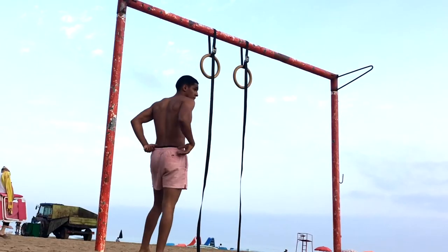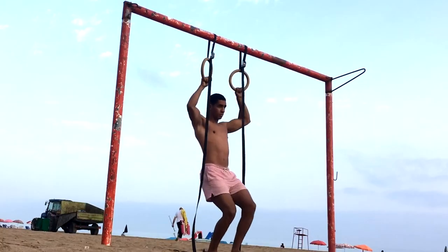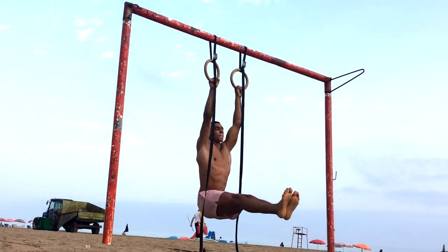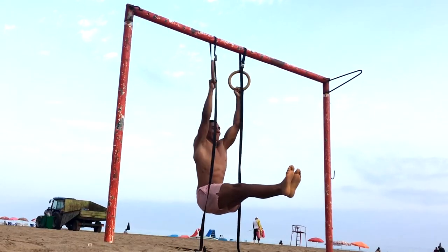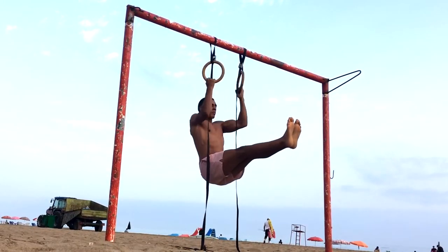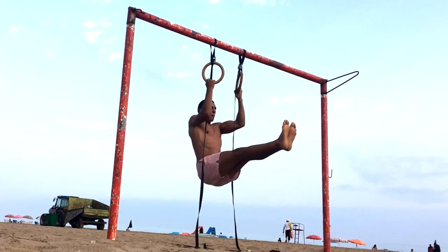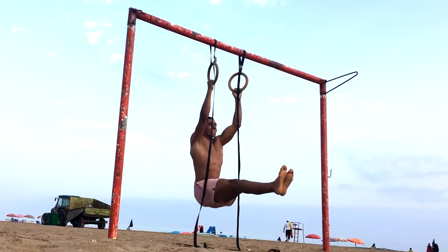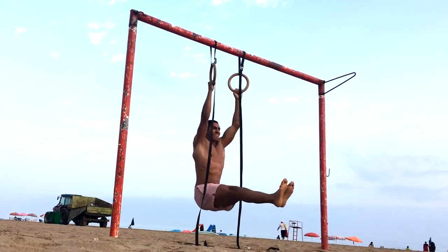First up, we're doing some l-sit chin-ups to work on my back and biceps. The reason why I'm doing the l-sit throughout my reps is to make the movement more challenging. Because currently I can do more than 15 normal chin-ups, simply by doing an l-sit I am changing my leverages, hence making the exercise a lot more difficult. This is how you progress difficulty without weights — by pretty much just changing your leverages.